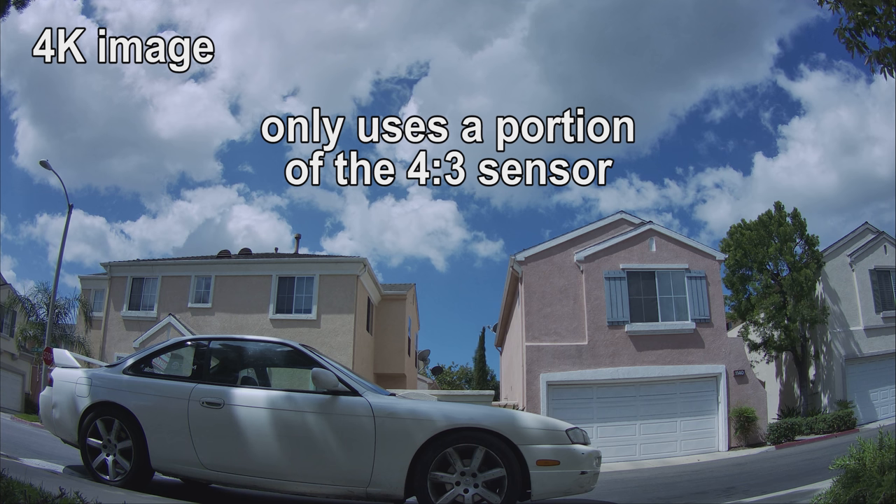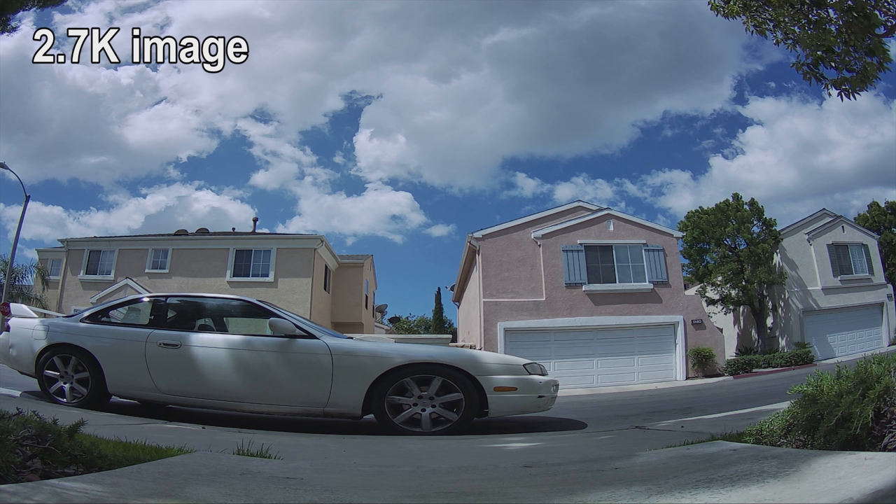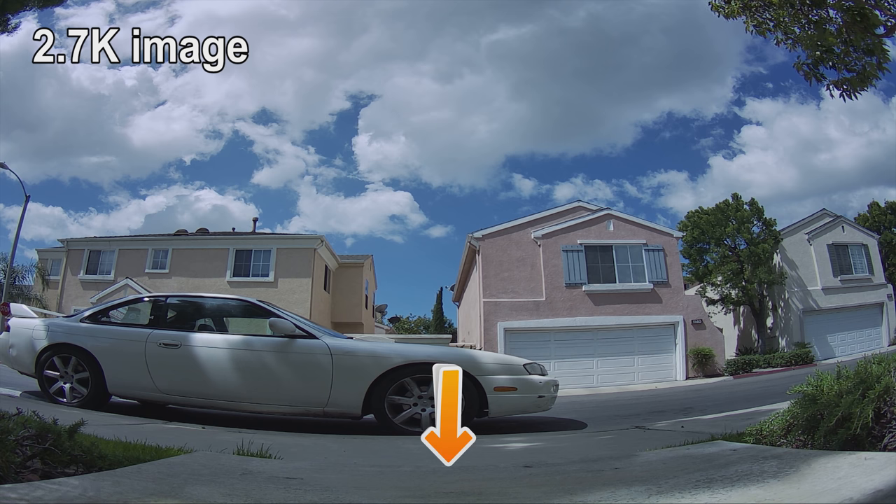What we're looking at here is the 4K mode, and I want you to see the aspect ratio and what you can see in frame — both at the top and bottom and on the left and right side of the frame. Now when we look at the 2.7K 60 frames per second mode, you can see that we have more things visible at the top, bottom, and sides of the frame.